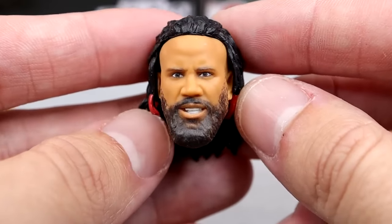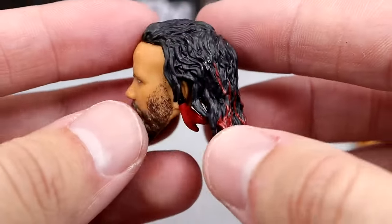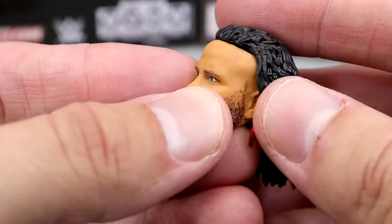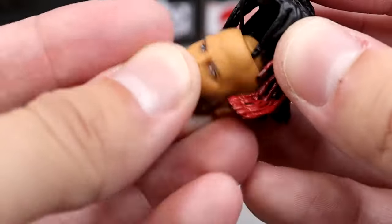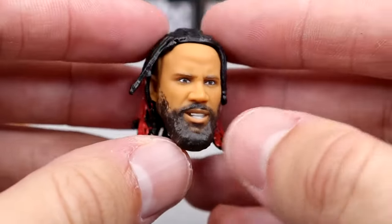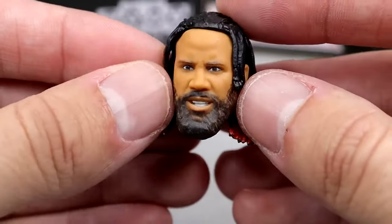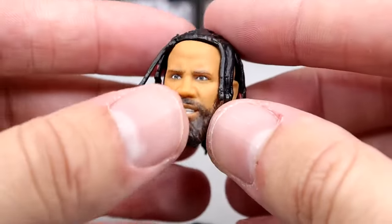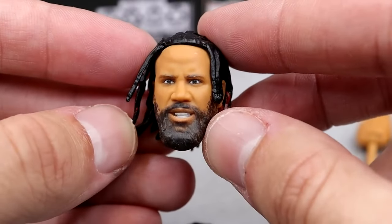This is the better Jimmy head sculpt than we've seen in the past few years — y'all remember the Elite 54 Jimmy Uso? Jesus Christ. You have this hair-pushed-back style, kind of like that wet mid-match hairstyle. And then you can remove this hair and put on a separate hair piece where it's just down. It's very stiff, you've got to finagle it in there, but once you get it in, it looks really, really good. I'm getting Dylan Brooks vibes, but this hair sculpt is much better in my opinion. I like the hair going off to the side, and I like the interchangeable hair piece — we're going to see that a lot in 2024.